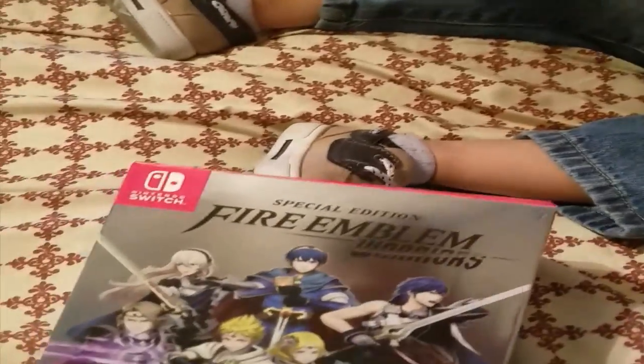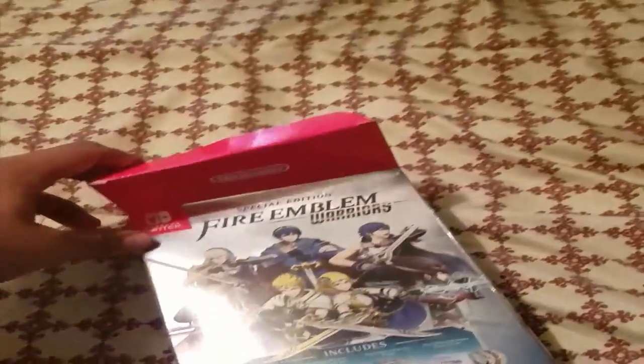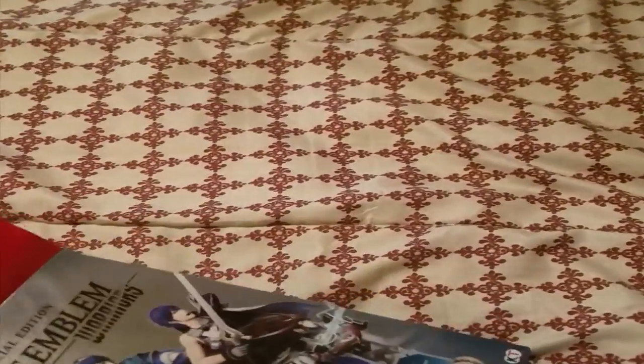Jacob, if you will assist me here, go ahead and open this. Don't give me the remote — open the box. You wanted to play with it earlier. Oh no, he's walking away. He doesn't want to be a part of this. Okay, so let's see what we pull out of here first.